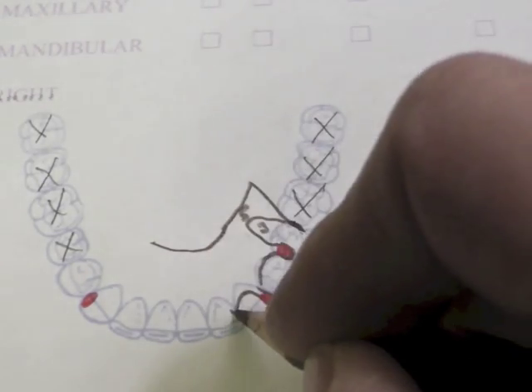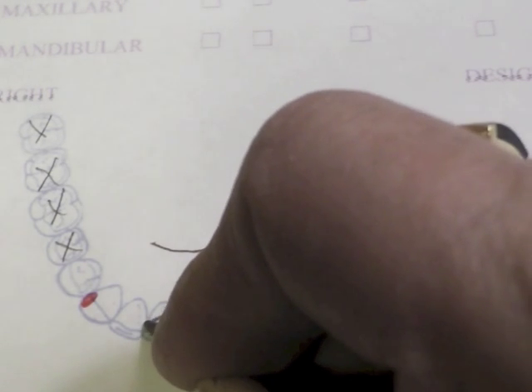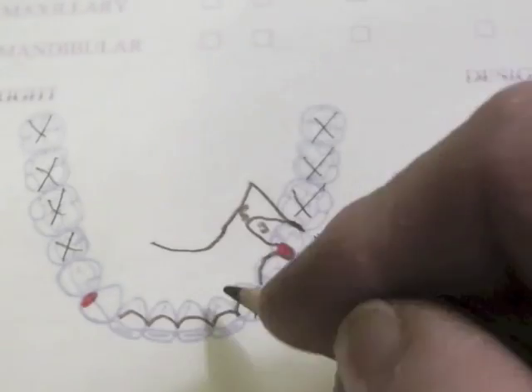We will do a lingual plate. It comes up, going from contact point to contact point, but does cover the cingulums of the teeth — never at the gingival margin. So this is our indirect retainer right here.